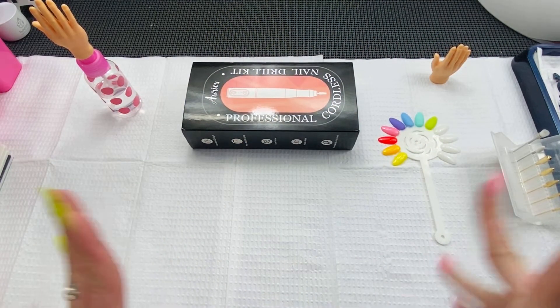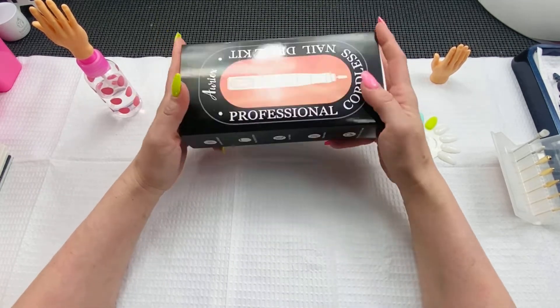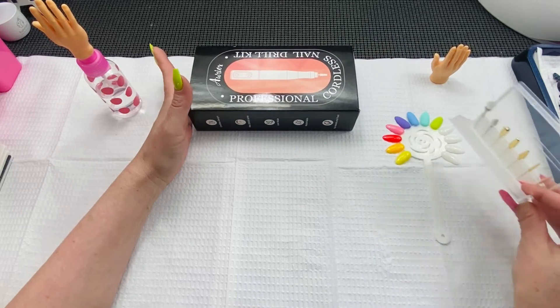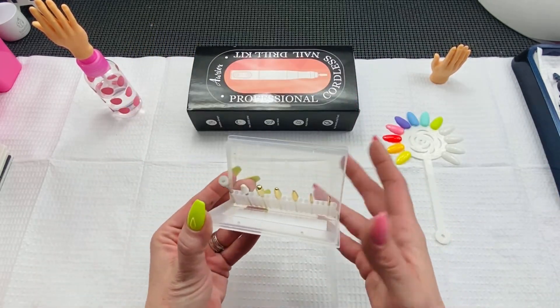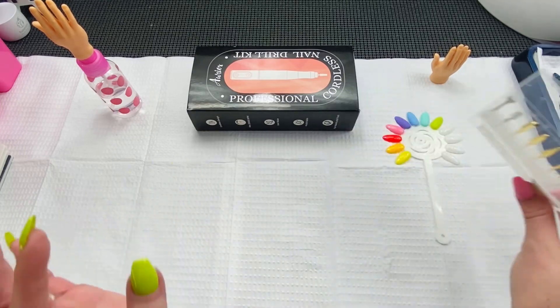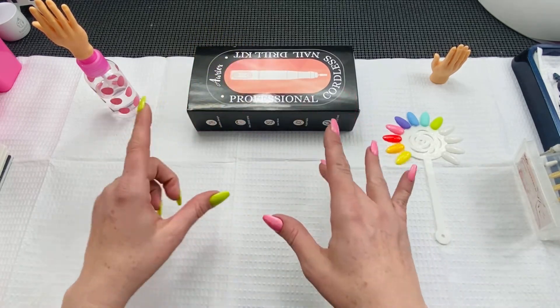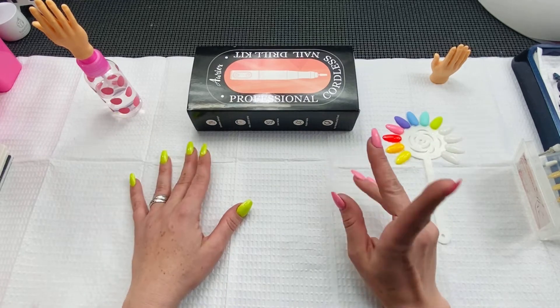Hey everybody, so today we are going to be looking at another inexpensive cordless drill from Amazon. I also got some new drill bits and I'm super excited. I just want to show you because these are freaking amazing. We're going to be testing this out — it's got some really cool features, and a cool little doohickey I want to show you guys.